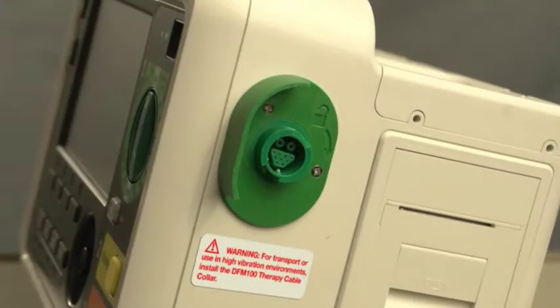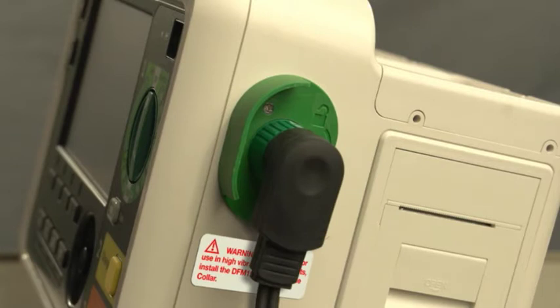A therapy port for external or internal paddles or multifunction electrode pads is on the other side. If you are using the DFM100 for transport or in high-vibration environments, install the therapy cable collar that comes with your device.